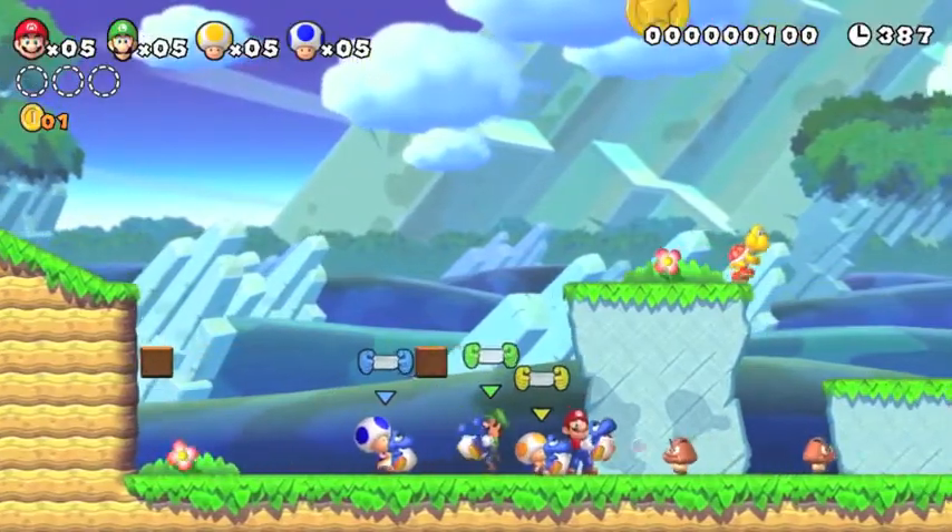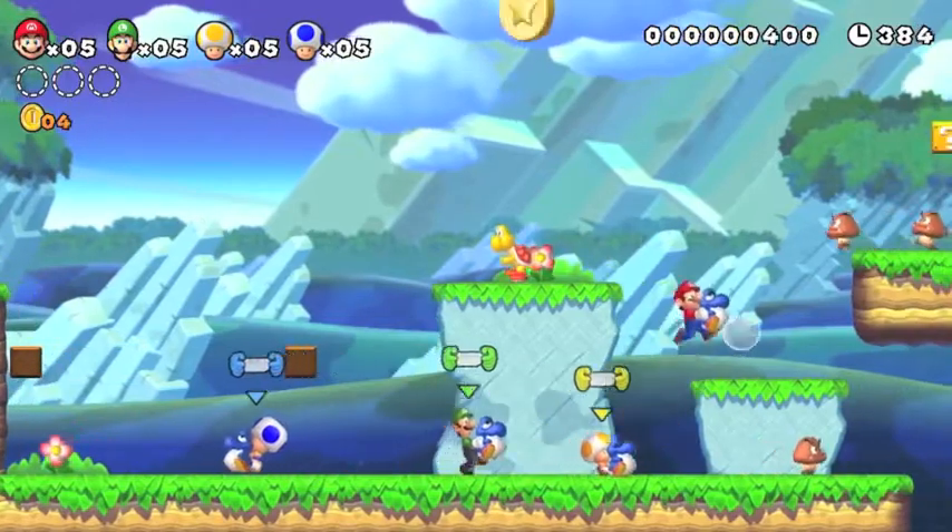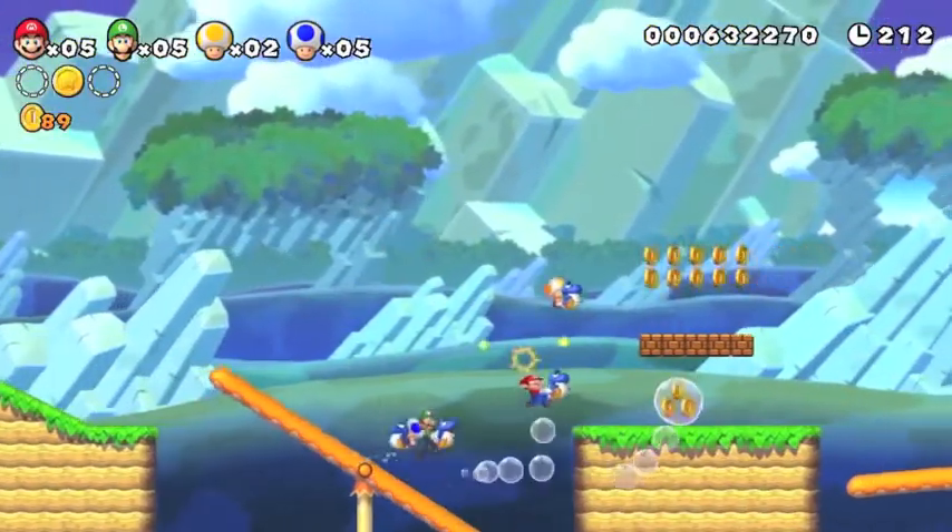In New Super Mario Bros. U, everyone gets to control their own character and work as a group towards completing the same goals.